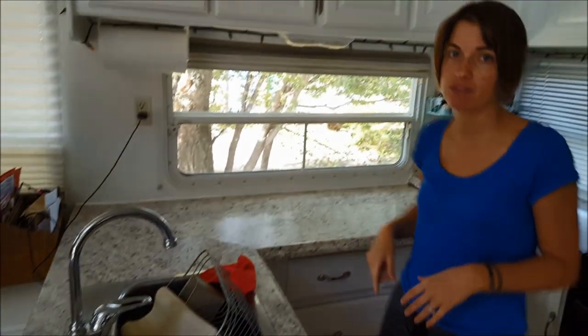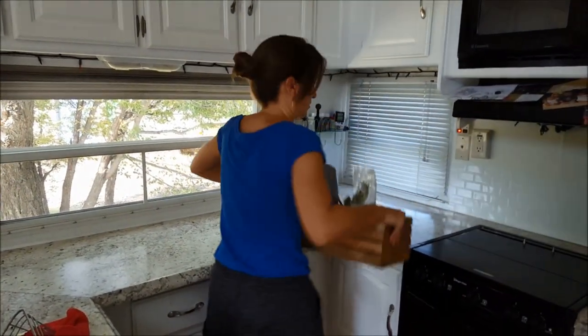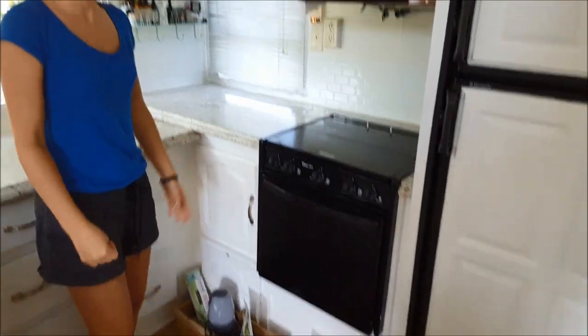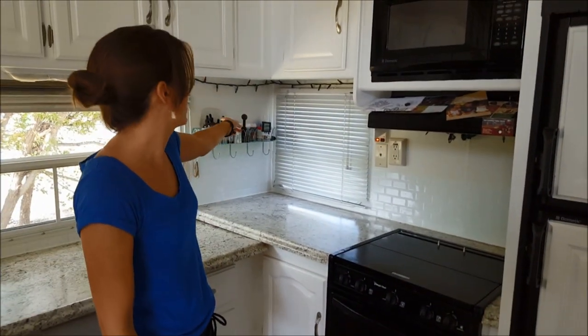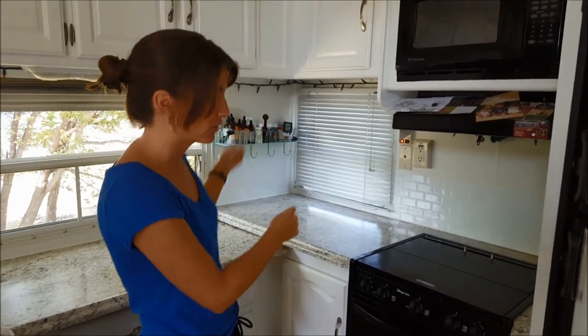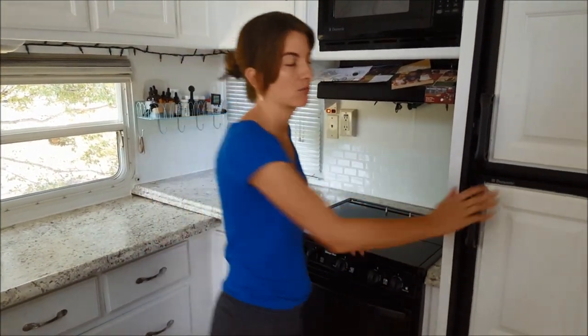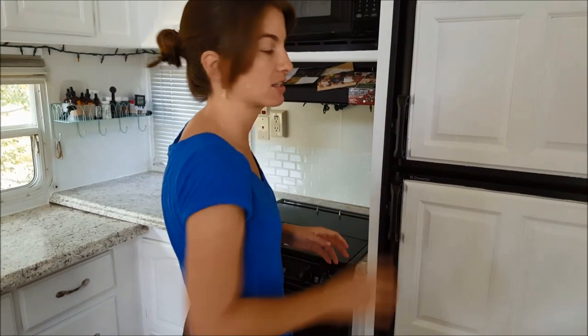We keep that shelf already set so I don't have to touch anything on it. The only thing I do is put my wooden item on the floor. Then close your stove up and make sure that your fridge is set, and you're done with the kitchen.